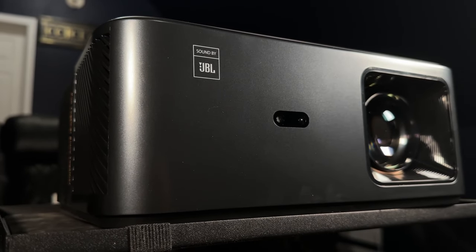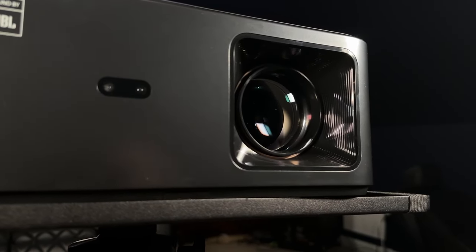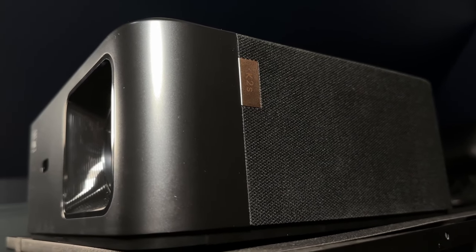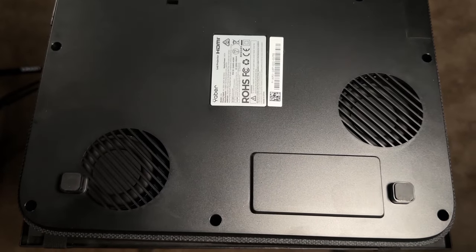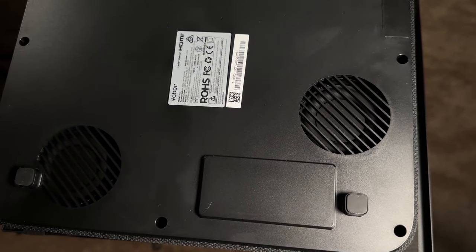The sound was actually designed by JBL and it's pretty good — it has some of the better sound that I've heard on a projector, and I really commend Yeaber for doing that. One of the reasons why it's so full-sounding is if you flip it over, you're going to see two subwoofers. They almost look like little Tang Band subwoofers and they give you pretty good mid-bass and a little bit of bass as well — good job with that.